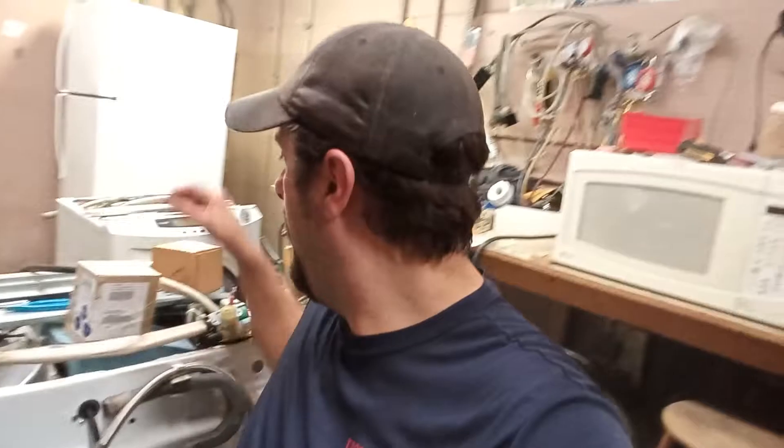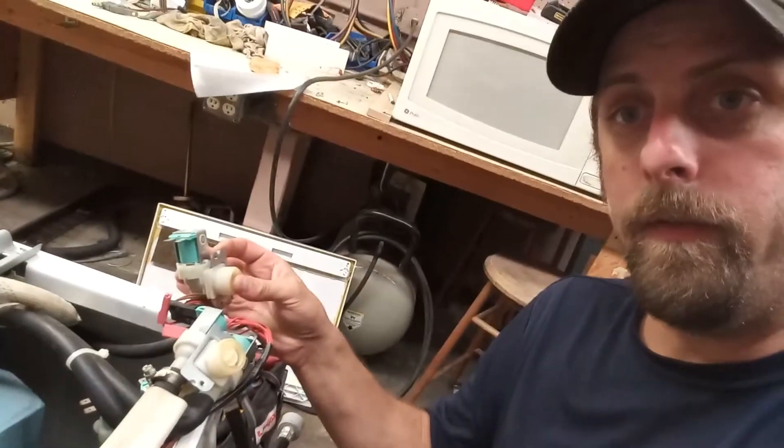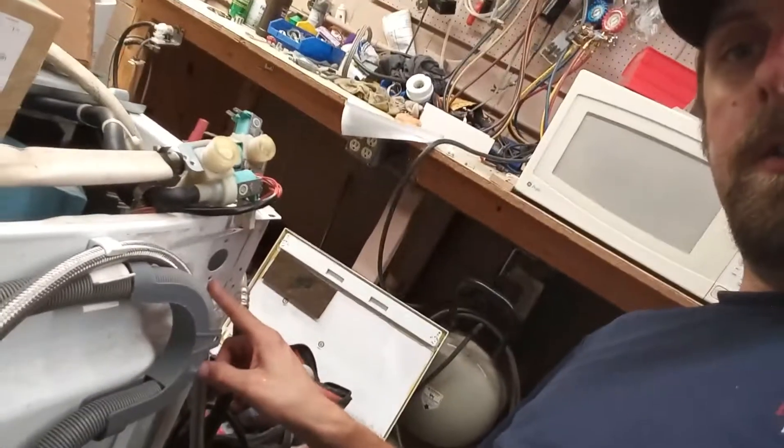What is up everybody in YouTube land, it is your friendly neighborhood appliance technician Chris. I'm working on one of these Haier HWD 1600s. I'm changing a water valve — specifically this single solenoid valve right here that would go on your hot side.